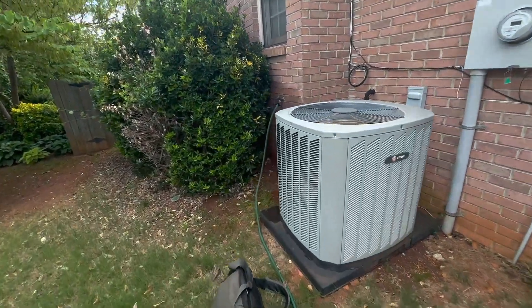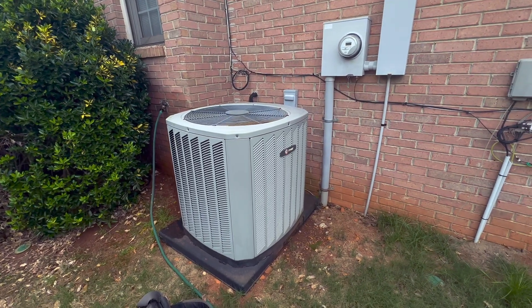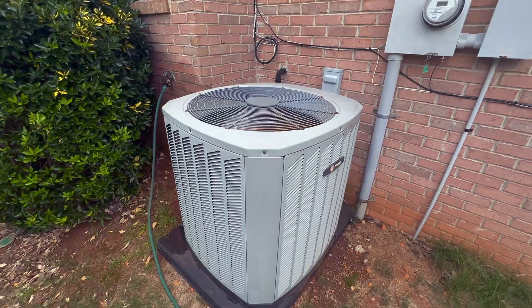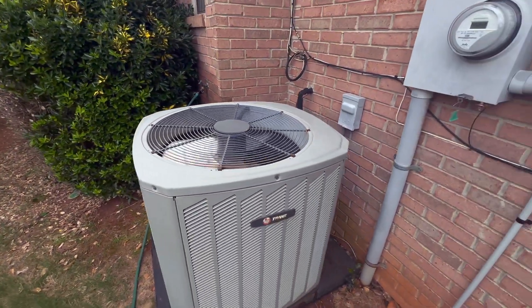What's up guys? Figured I would film this one as I just got here. I got my probe set up inside and it looks like the system — the outdoor unit — is short cycling. So let's see exactly why it's doing that.